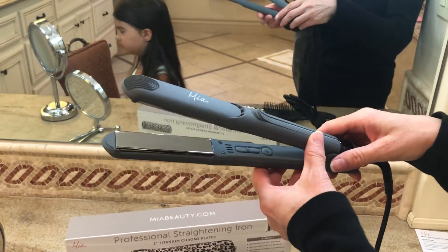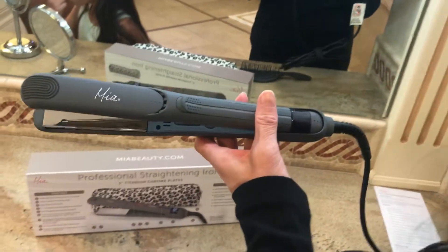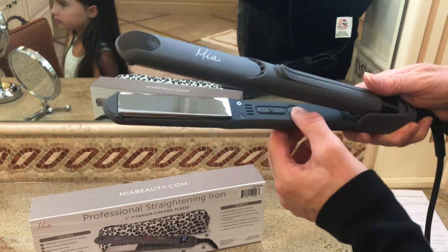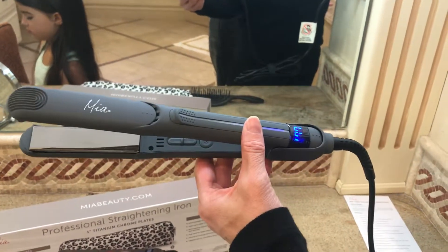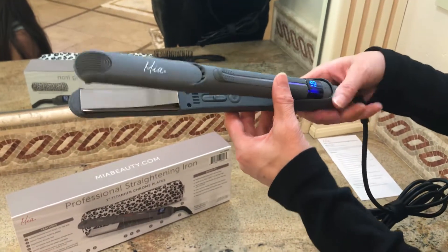It heats up to 450 degrees, so don't put your hand in there when it's on. Let's get this plugged in and show you all its features and benefits. First you have to turn it on with this button here — it makes a little musical sound — and you'll see immediately it starts heating up. It has a very quick heat-up time.